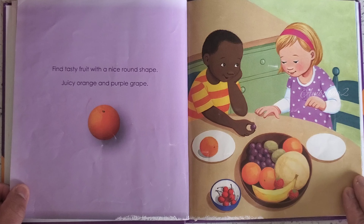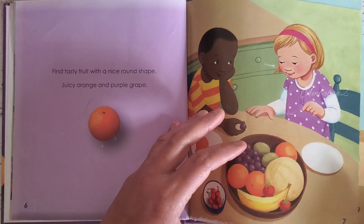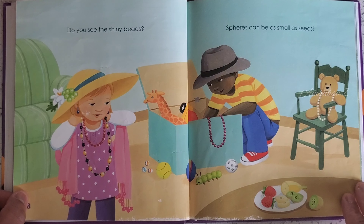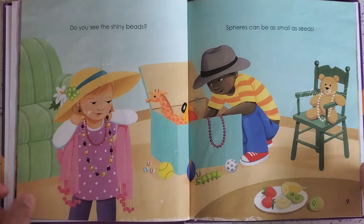Find tasty fruit with a nice round shape — juicy orange and purple grape. Do you see the shiny beads? Spheres can be as small as seeds.